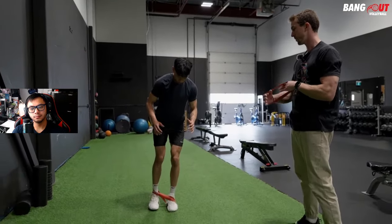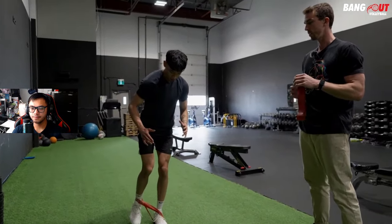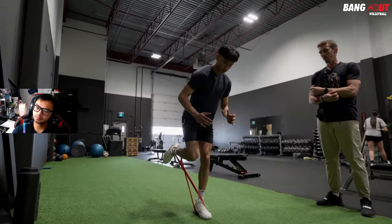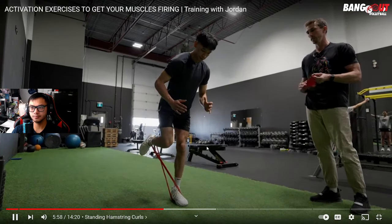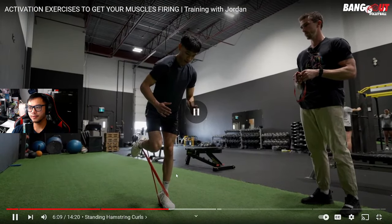Even just doing mobility and two to five sets of this activation stuff can be enough to get your body moving for beginners. Look at that shake! Once you get more advanced, doing this once a day as a morning workout is great. I really like this — I'm going to add this to my routine. Hamstring work is something we don't normally focus on as volleyball athletes.